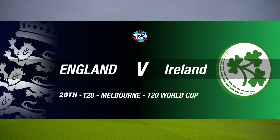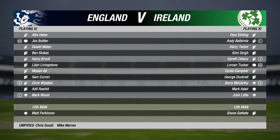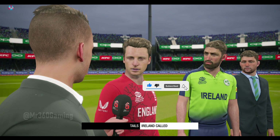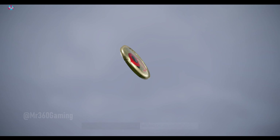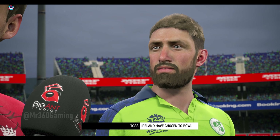Good evening and welcome for this T20 match between England and Ireland. Next to me in the commentary position is Mel Jones. We go out to the middle for the toss. There's a lot in this pitch for the bowlers — good call to bowl first.